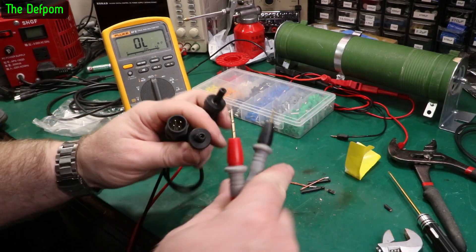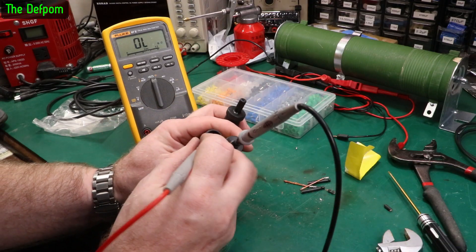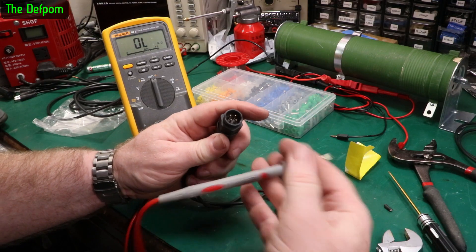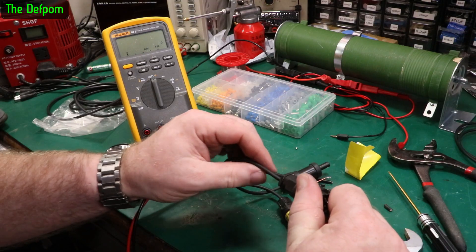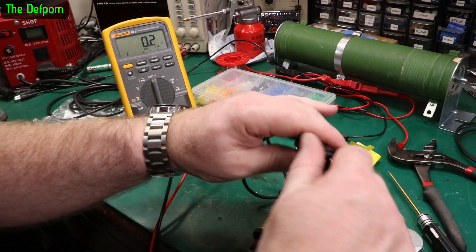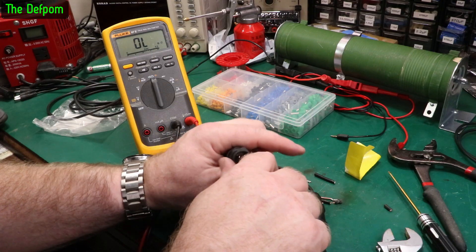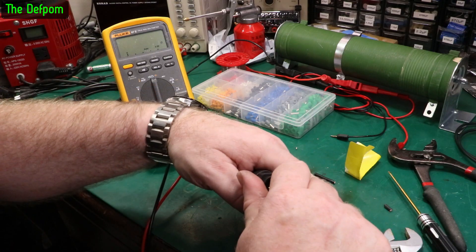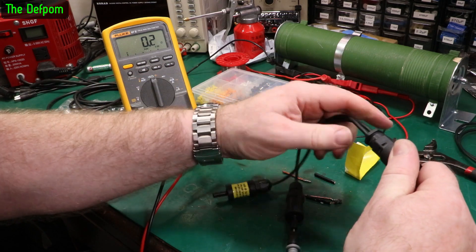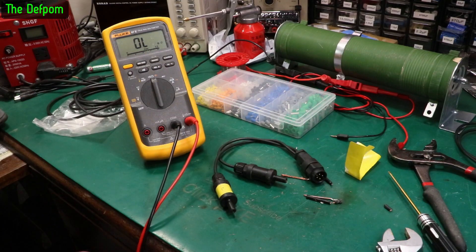Let's recheck these resistances now I've done those cable repairs - see if I've successfully done them. 0.2 ohms. Let's give the cable a move around and give it a stretch to make sure it's behaving. That's that one. Let's check the other side. 0.2 ohms again, same deal. That's all good. That cable is now fixed. Happy with that.